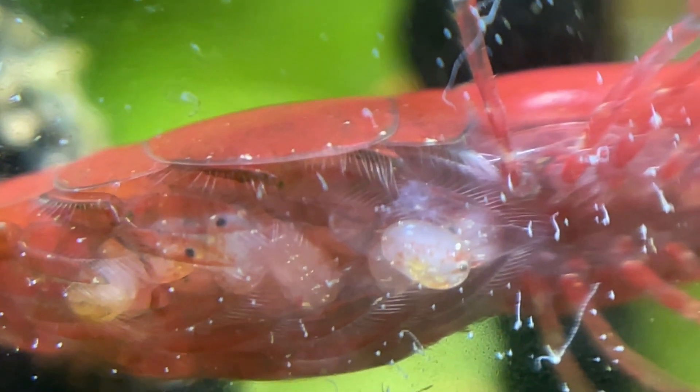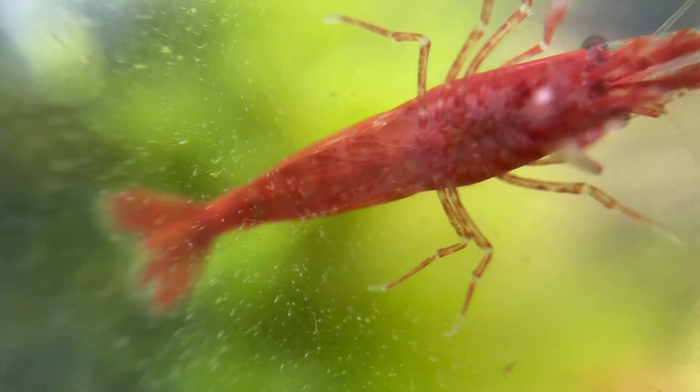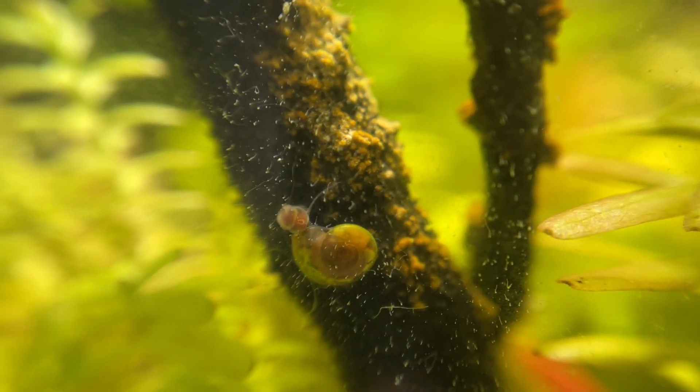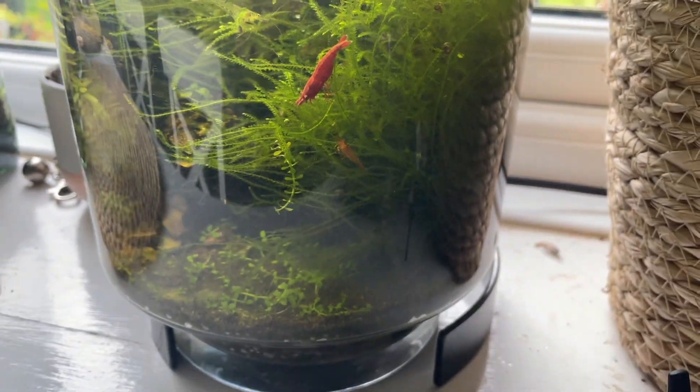Rest in peace, Jason. The bad news didn't stop there — I noticed some wiggly parasite-like things on the mama shrimp's eggs, and a couple of days later the eggs were gone. Had they hatched, or did the parasites consume them? I had no idea. Then, for the next week, life in the vase continued as usual. Then I spotted it: the first baby shrimp in the vase in years. Over the next few days, I noticed at least two more. It's now been a few months since the babies were spotted, and they've grown quite a bit.